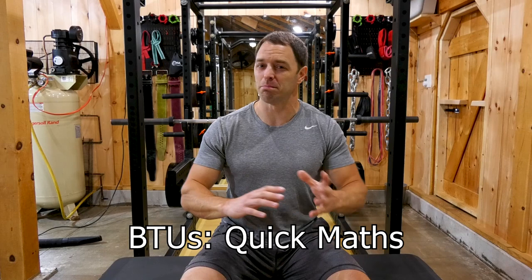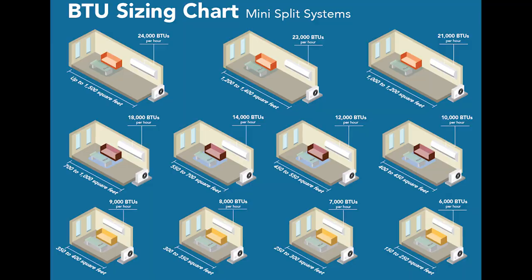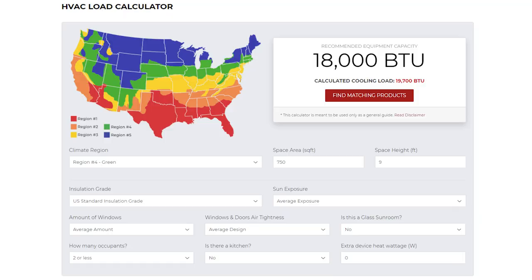Before you purchase and install one of these options, you probably need to calculate the BTUs. A lot of fancy science and math goes into properly calculating those, but instead of doing any of that, we're just going to look at this chart. Your unit size is going to depend on your insulation, your climate zone, and the size of your space. There are a lot of online calculators and resources that will help you out.